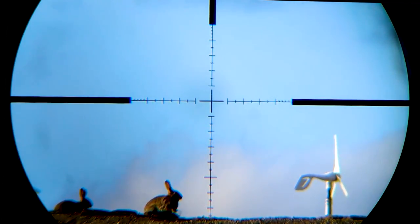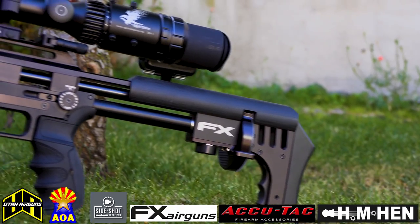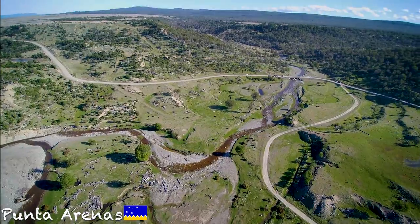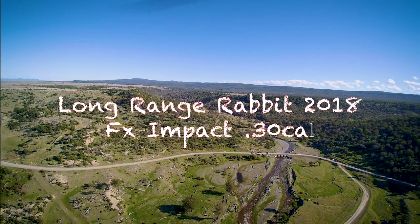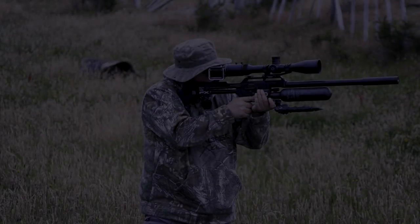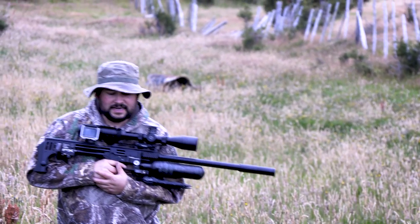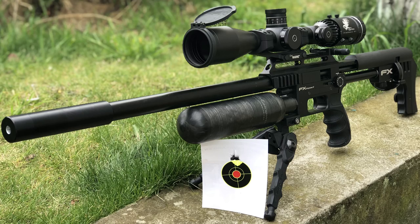This video is brought to you by R.I.P. I'm here hunting today in the Patagonia of Chile. This is the landscape where I usually hunt. I'm with the FX-Impact, calibre 30.